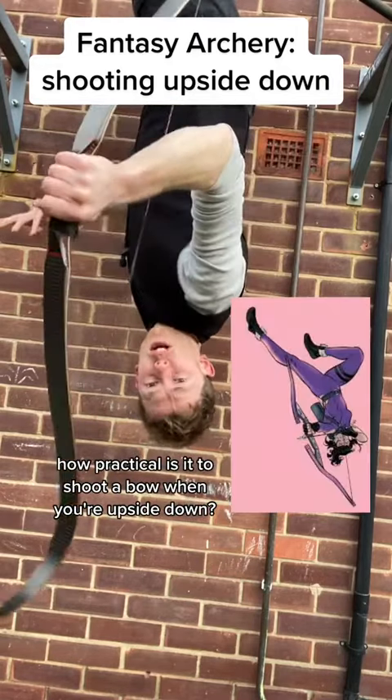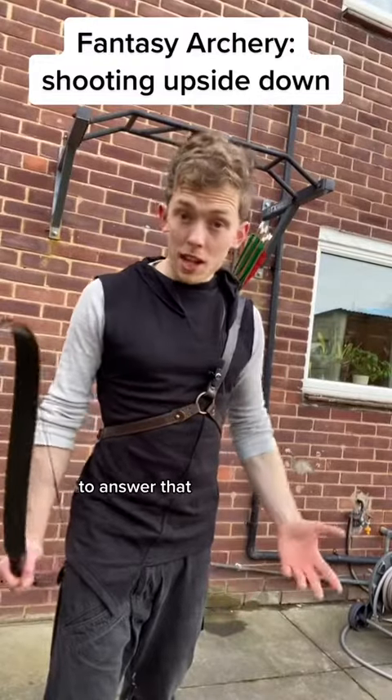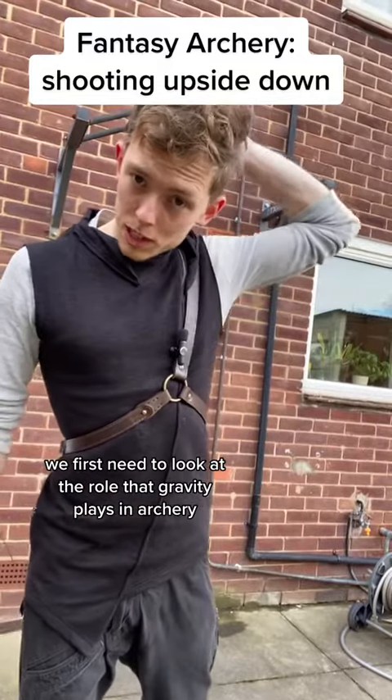How practical is it to shoot a bow when you're upside down? To answer that, we first need to look at the role that gravity plays in archery.